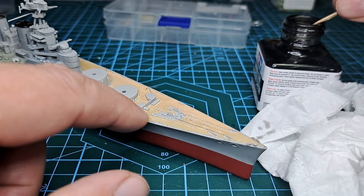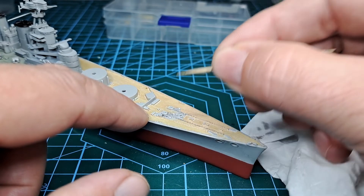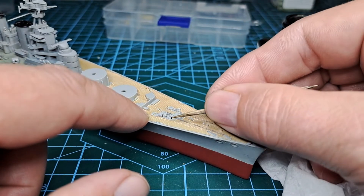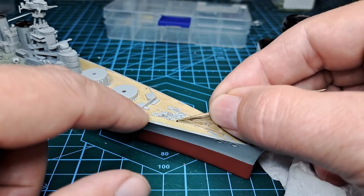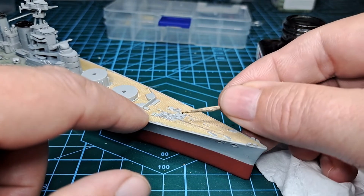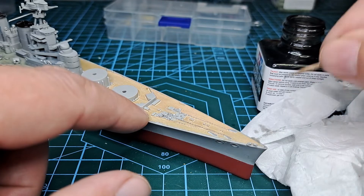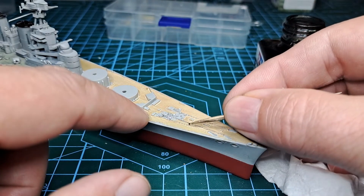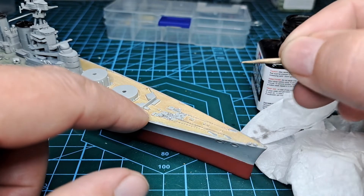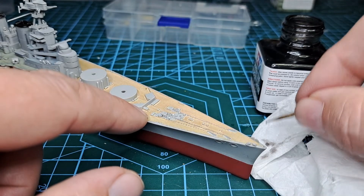We've got one more chain to go. This would have been rather difficult to paint anyway. Just hitting the inside of the link — the round link that's on the deck. You can definitely see them now in amongst the floor, but a full black would have been just too much.